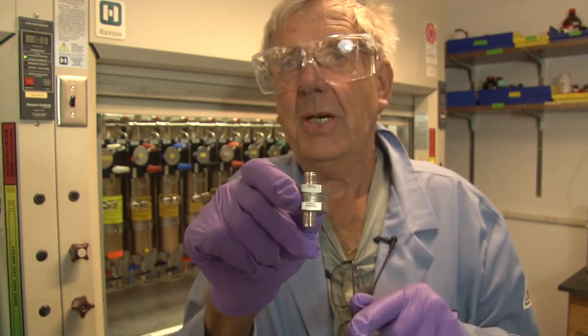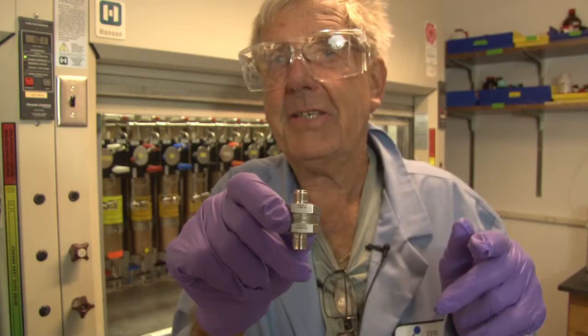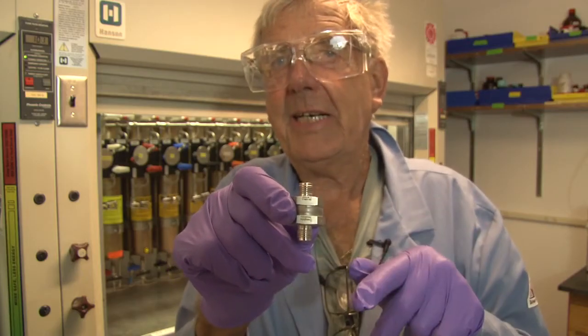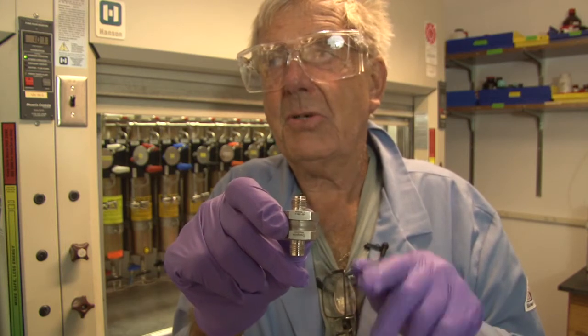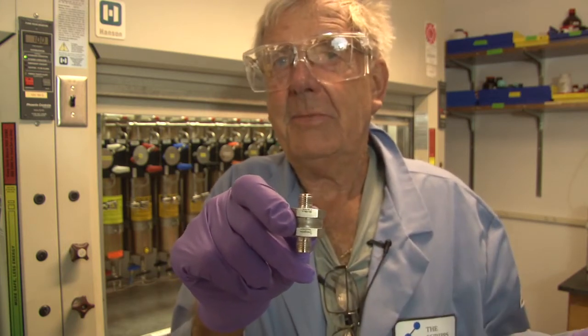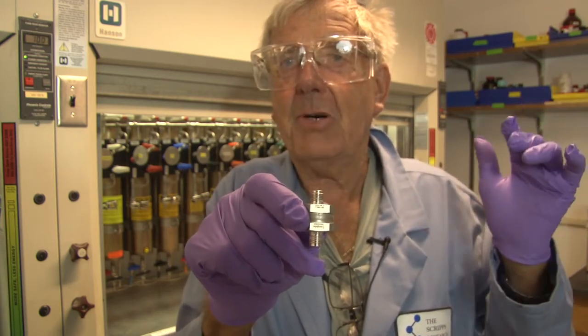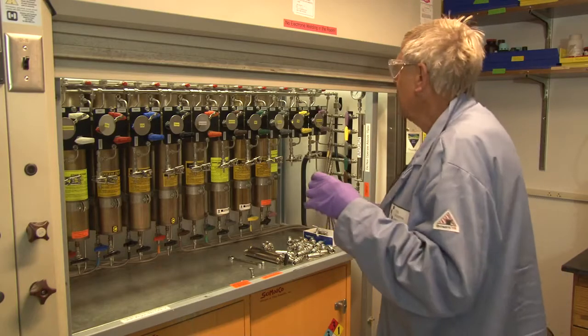Do not operate a cell phone while taking off solvents because you think you have the time — because nobody cleaned the filter and the flow is really slow. You walk away, have a sandwich, go to lunch, and you empty everything through the pump onto the floor or against the wall.